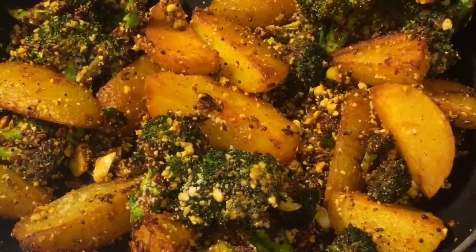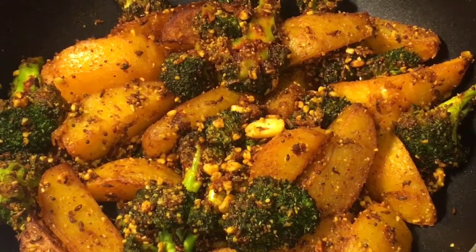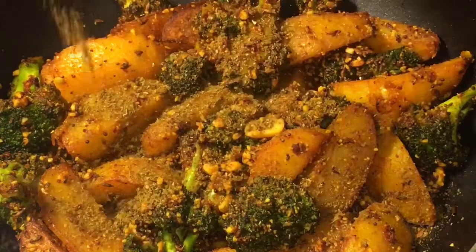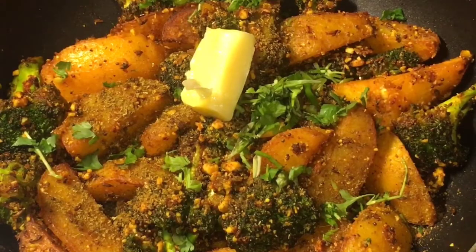Let them cook again. They have been cooking for another 7 to 8 minutes now, so it is almost done. At this stage, add a little bit of garam masala powder, chopped dhania patta or chopped coriander leaves, and 1 dollop of butter or makhan. Now mix it very gently.